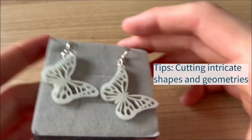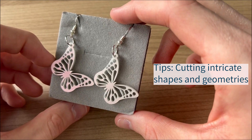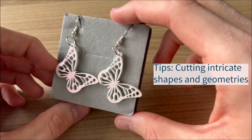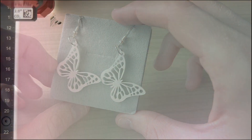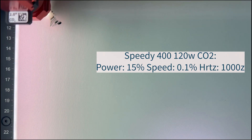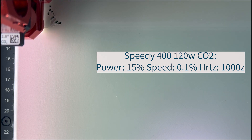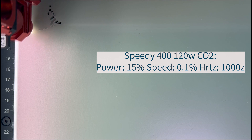For smaller, intricate applications with many curves and intricate cuts, such as these earrings, using too much laser power and speed can result in dark cutting edges. As a rule of thumb for applications like this, the lower the laser power and speed, the better the results you will achieve. You can see the settings that we used in this example on screen.